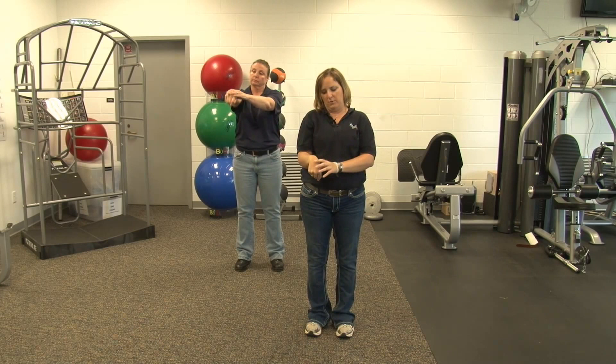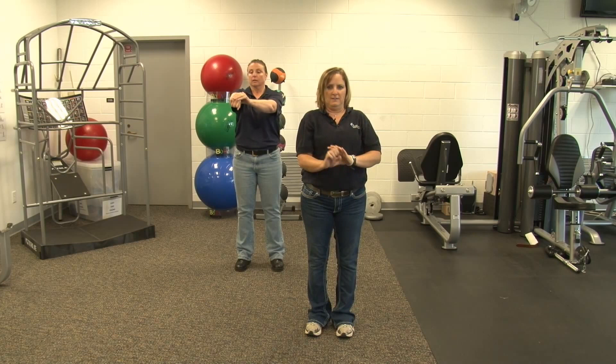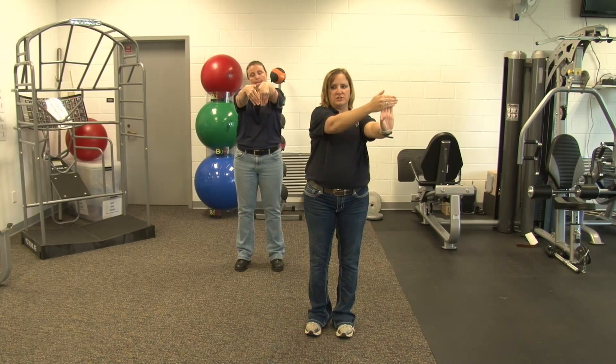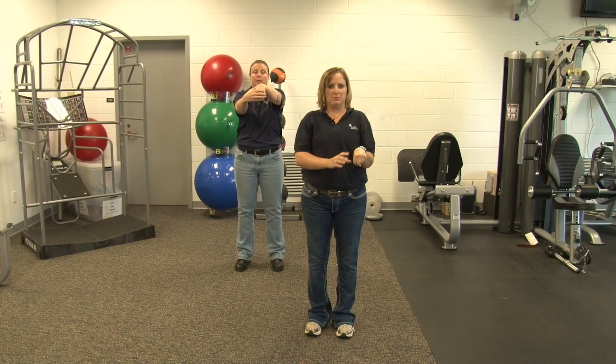Next we're going to make a fist. Gently pull down and bring it back to neutral. Same thing with this stretch — you can arm straight or arm bent. You can also change the angle of the stretch as well. This is six. And relax. Switch sides. Arm straight or arm bent. Pull your fingers back, and make fists and pull back. You can also change the angle with this as well. And relax.